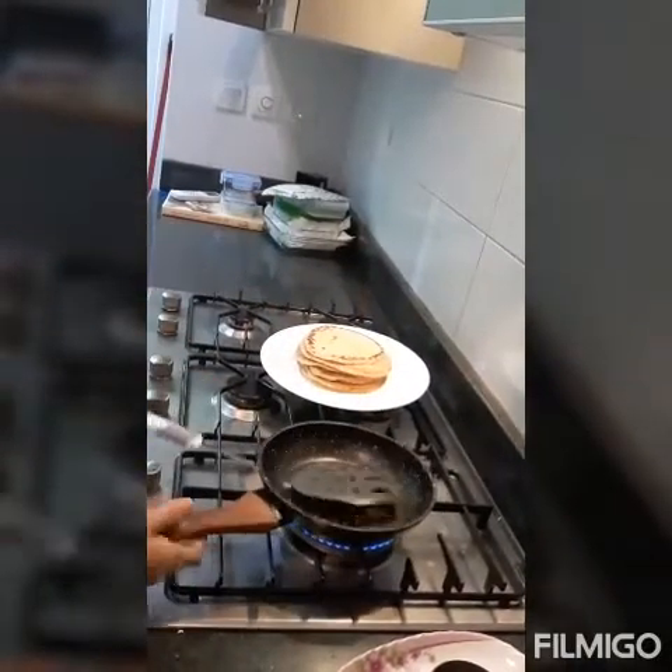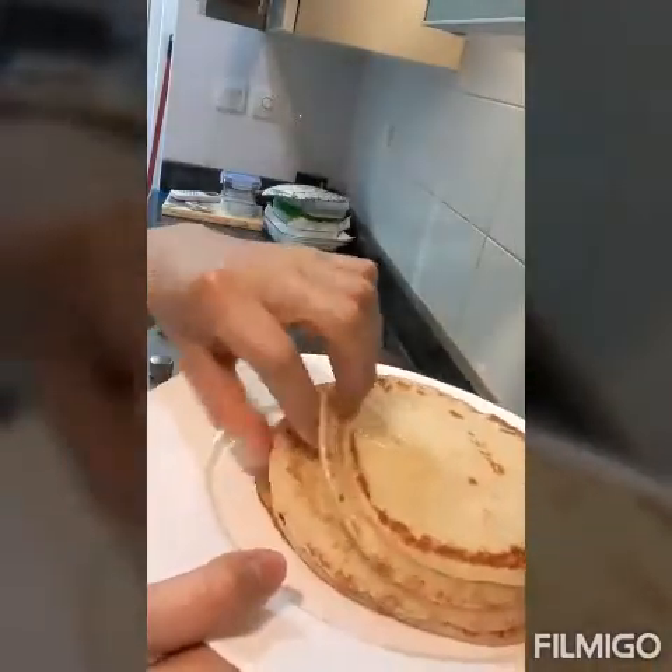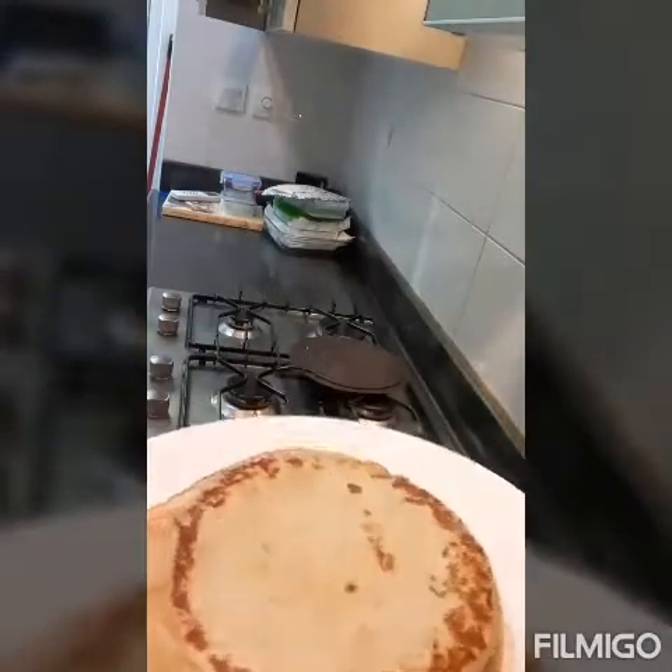This is the last one, guys. From one cup of flour, you get about 9 to 10 pancakes — so around 10 pieces total.